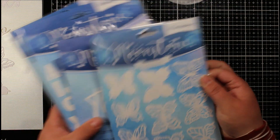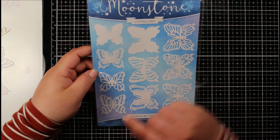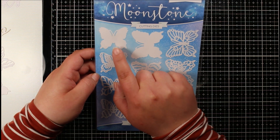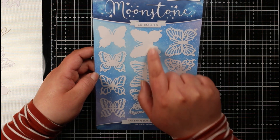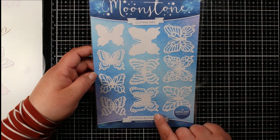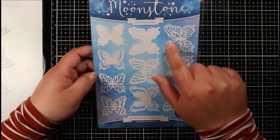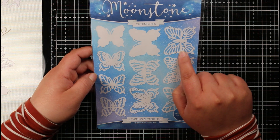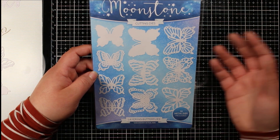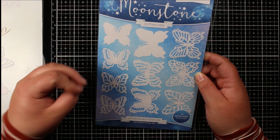The first die set is the Layering Butterflies. There are 10 metal dies included — two different sizes. You've got solid base butterfly shapes, then for the smaller size you've got three detailed butterflies, and for the bigger one you've got five. You can see just how detailed and intricate these are. You could ink them, use alcohol markers, watercolor or spritz them — whatever technique you want.